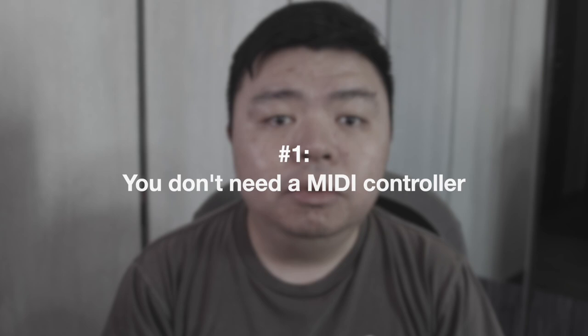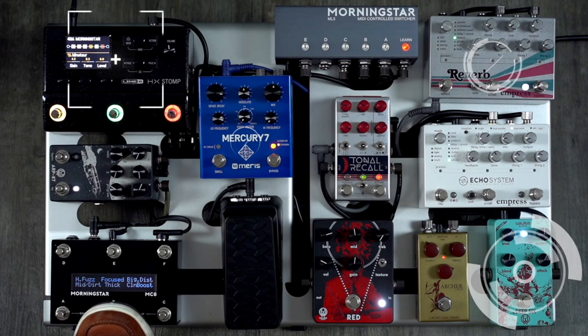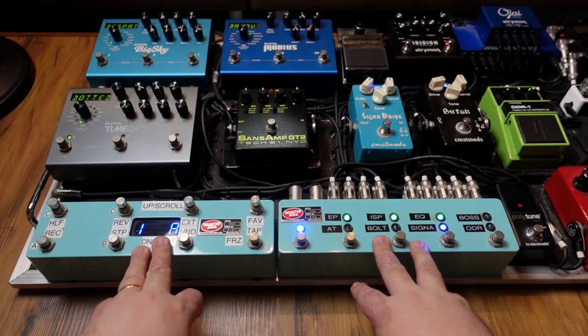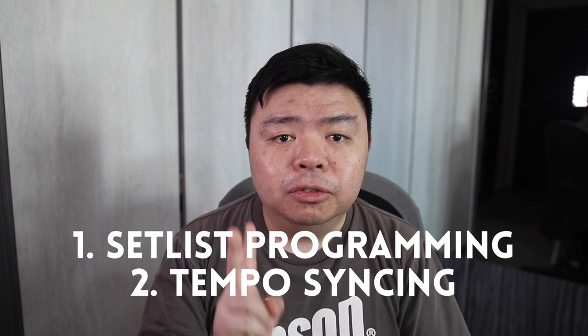Number one: you don't need a MIDI controller. Browse the HX Stomp forum long enough and you'll see some usual suspects — the tiny but mighty Morningstar MC6 and its cousins for smaller boards, and the heavyweight champions RJM Mastermind PBC10 and PBC6X. I'm not bashing anyone who has these controllers — I myself have a Disaster Area DMC8. There are two big reasons why you'd need a MIDI controller: programming a setlist and syncing tempo.